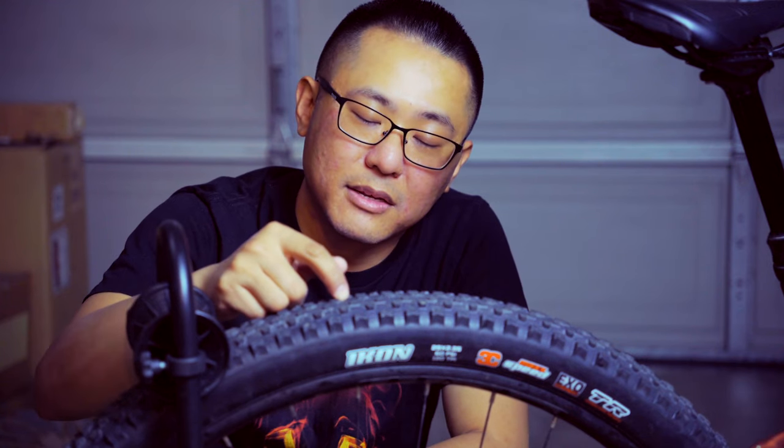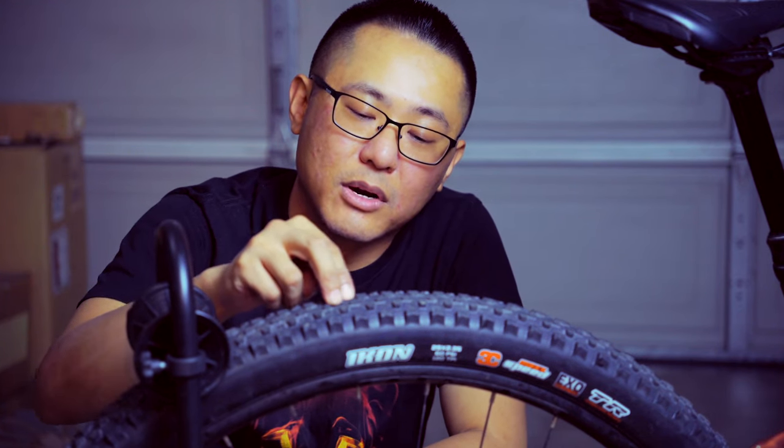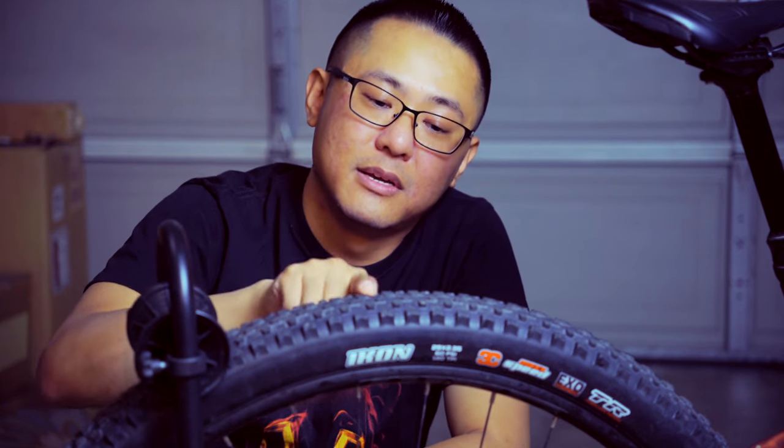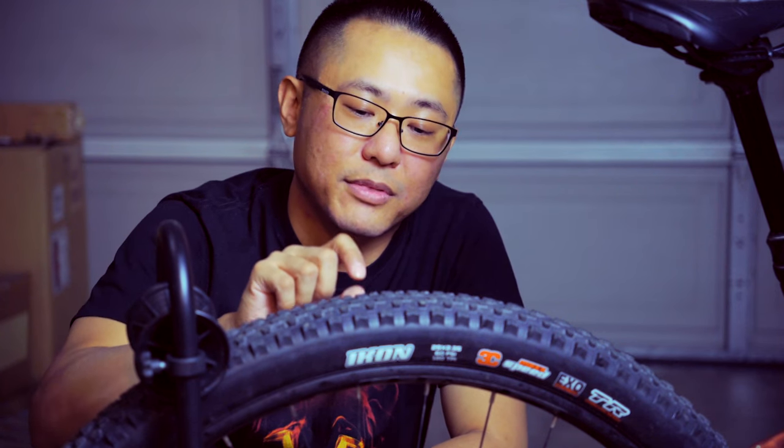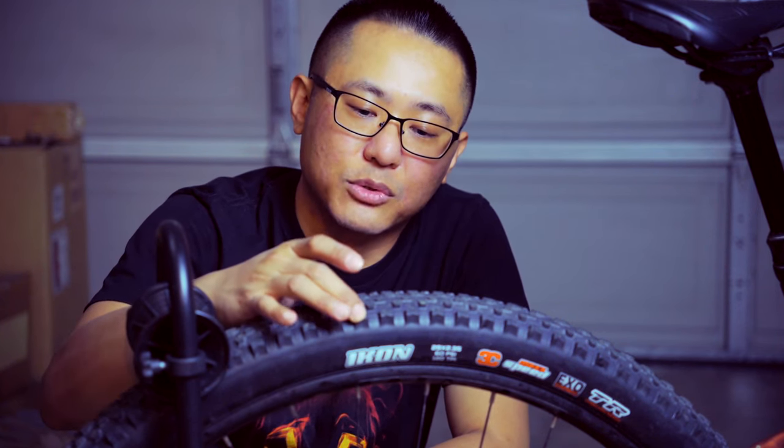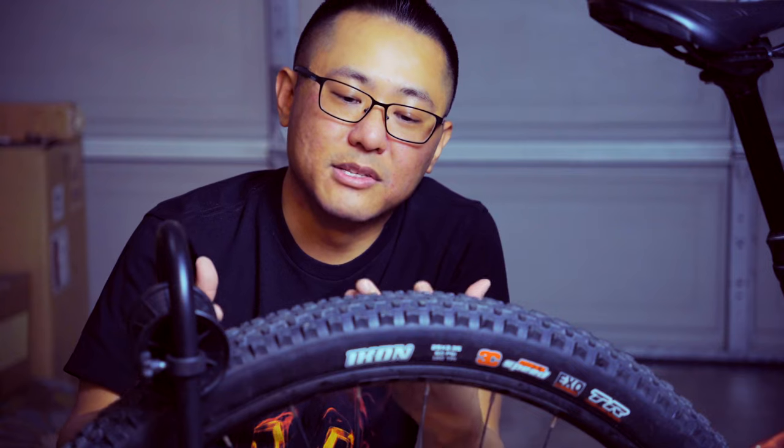If you want the very fastest tire and you want to stick with Maxxis, I'd recommend an Aspen, Crossmark, or Recon Race. If you want a tiny bit more grip than the Icon, I'd go with something like an Ardent Race — the tread pattern looks very close but the knobs are a little thicker with taller shoulder knobs, though you sacrifice a bit of weight. It's a juggling game to figure out where you land in the spectrum based on your riding style.